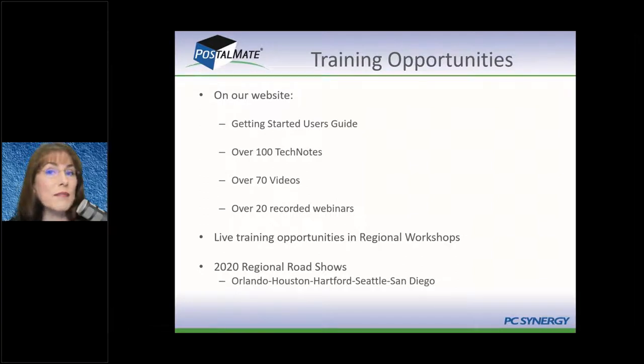We have on our website tech notes, user guides, videos, and recorded webinars. We also have live training available.